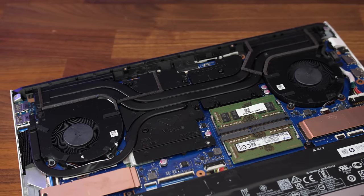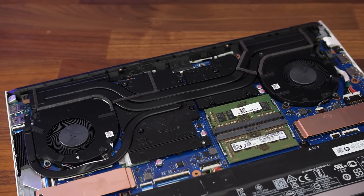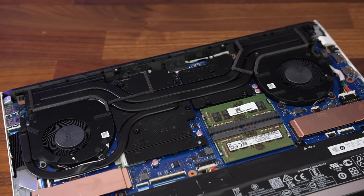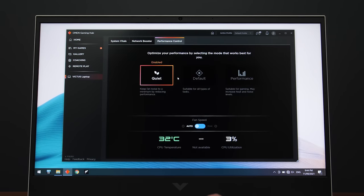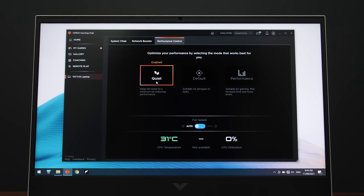Let's check out thermals next. There are a couple of heatpipes shared between CPU and GPU, and two fans for cooling. HP's Omen Hub software lets us change between three different performance modes: quiet, balanced, and performance. We can either set the fan to maximum speed in each mode or just leave it on auto. I found that often while changing the fan speed or performance mode through the software it wouldn't apply — it looks like it applies very briefly, but then it snaps back to what it was before. Hopefully they fix it in an update.